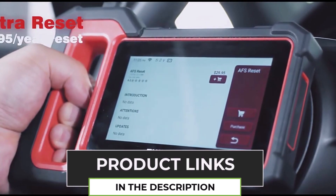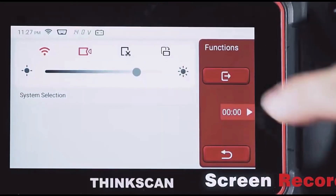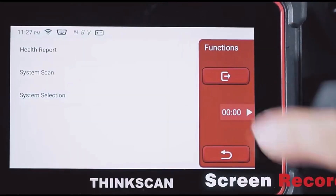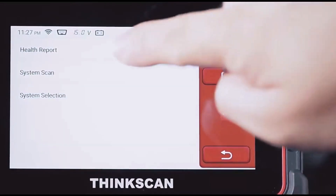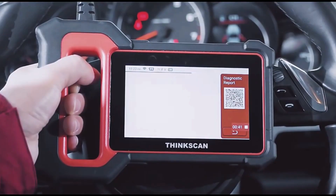The standout feature? It supports 28 reset functions, including oil resets, TPMS, and brake resets, making maintenance a breeze. Plus, it runs on the latest 2024 software, so you'll stay updated with modern car systems.